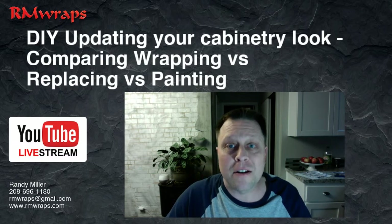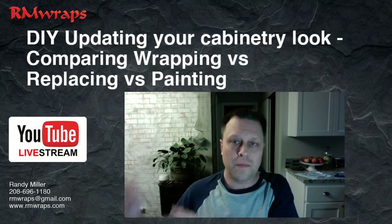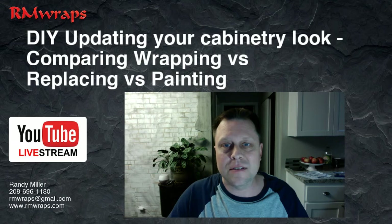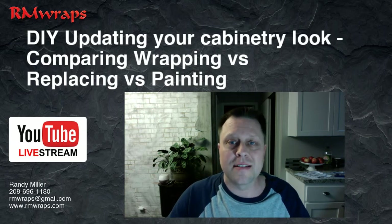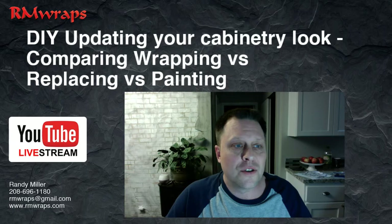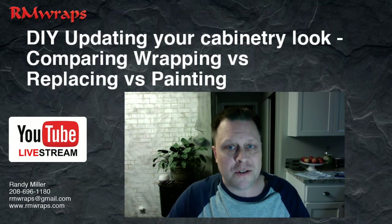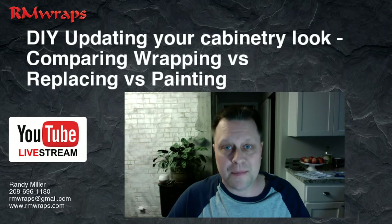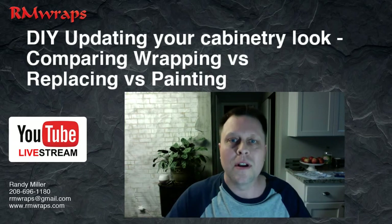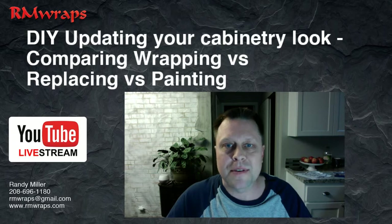Hi, my name is Randy Miller and today I'm going to be talking to you about comparison. Wrapping is the new way to redo a kitchen cabinet — versus painting or replacing the cabinet doors. I want to show you the ins and outs so you can compare. If you're a painter or a cabinet guy, put your inputs down. If you're a wrapping company, tell me what you think. I used to be a professional painter for about 13 years and stopped in 2009, then moved towards wrapping. I now travel the country doing cabinetry wraps, door wraps, and all kinds of wraps.